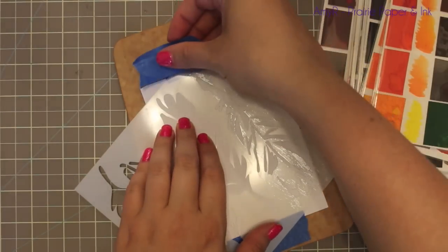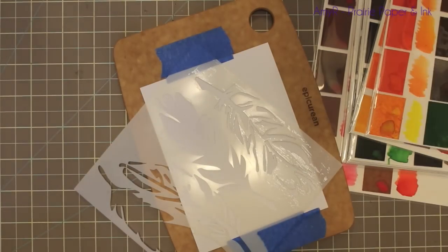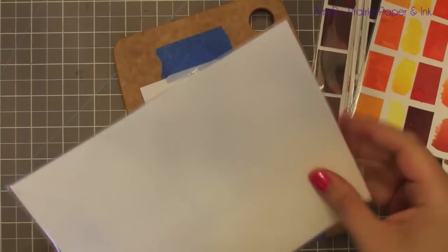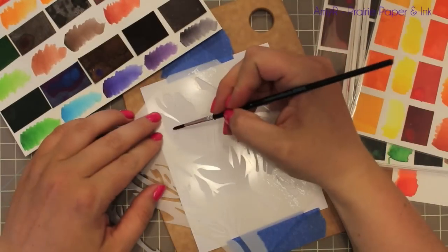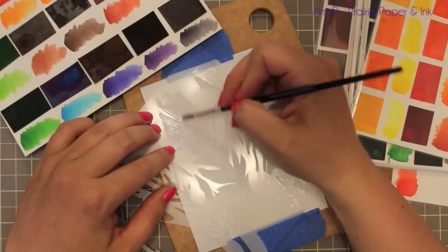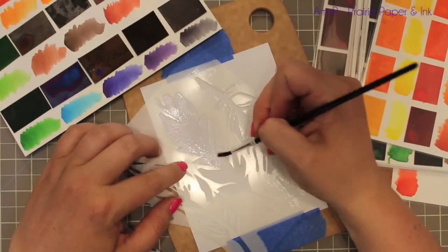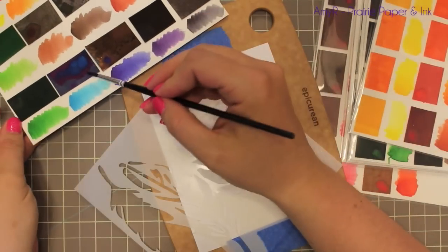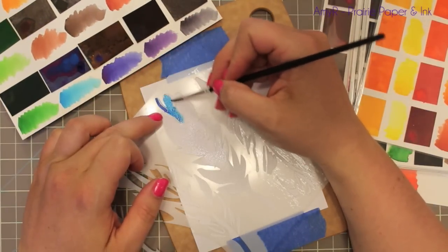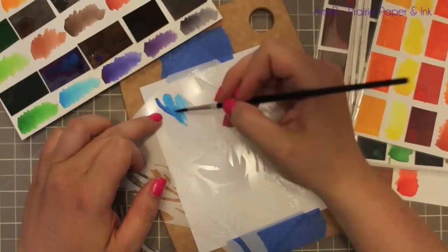I'm using some Tim Holtz Distress watercolor cardstock and I flipped it over so the smooth side is facing me, then taped it down to my little Epicurean cutting board, which I have shown in previous videos and always link to in the supplies. I didn't completely tape it — I just wanted to hold it in place — and then I taped the stencil down over it just to hold it in place. It didn't need to be perfectly taped down because I just wanted to watercolor over it, so I chose the larger feather in this stencil.